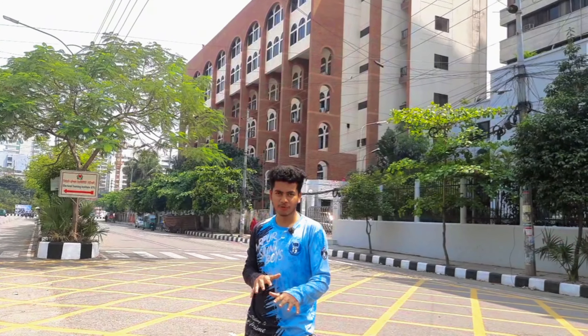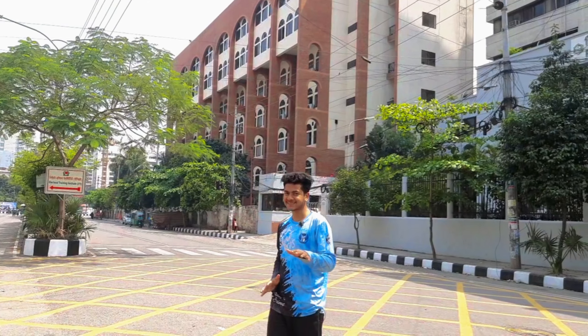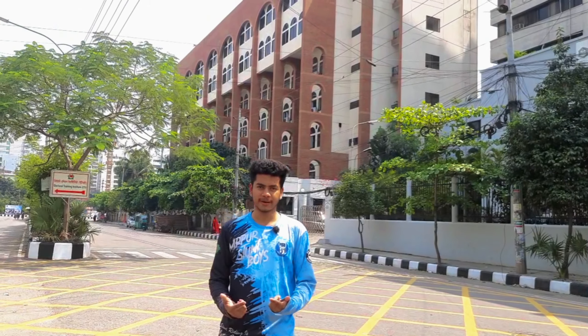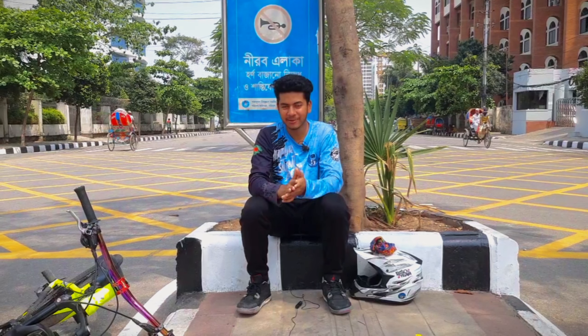So what is up guys, this is Dabashomashro. Welcome back to another brand new video. So in this video, I am going to show you the top 5 wheelie variations that you will try — the top 5 variations that you will start with.